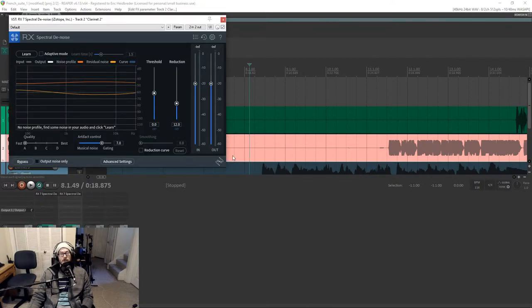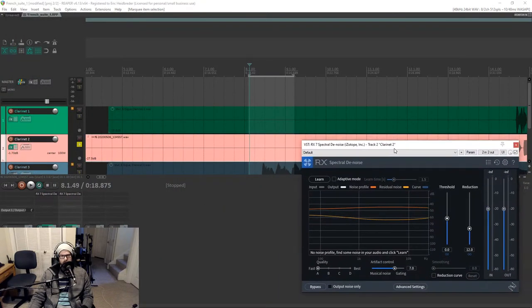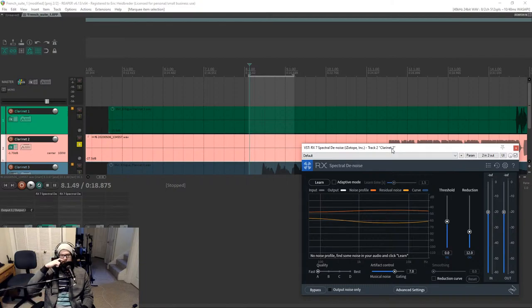Spectral denoise — and if you're working with the same people a lot or the same instruments you can build out templates, especially if the person records pretty consistently. If you wanted to do it more surgically, there's a quality setting at the bottom. I would take individual tracks into RX7 standalone and process them there because it'll work in a very powerful way that you can't do in real time. If you're in adaptive mode — which some people use — I don't recommend it. Grabbing a noise profile is a much better approach.